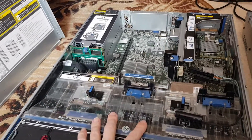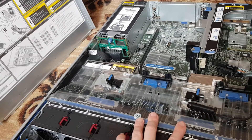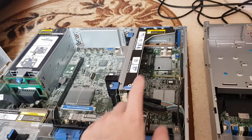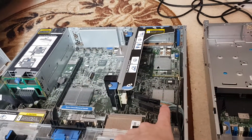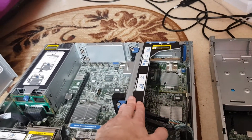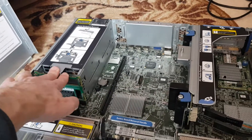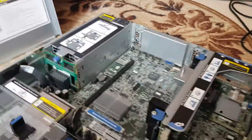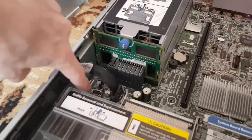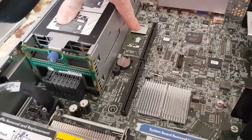Inside the G8 server: two processors, 64 gigs of RAM, an integrated RAID controller, a 10-gig network card, and only one riser, but two power supplies at 750 watts each. There is also a room for USB 2.0 and a large SD card slot.